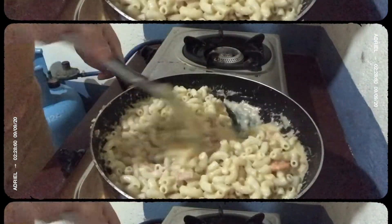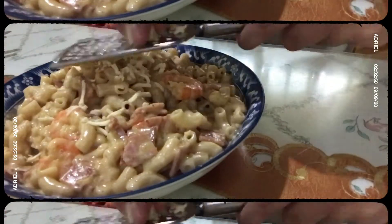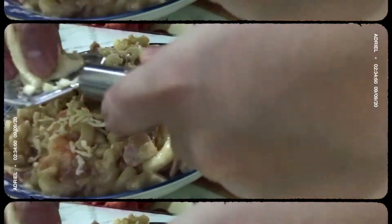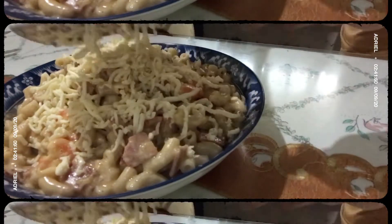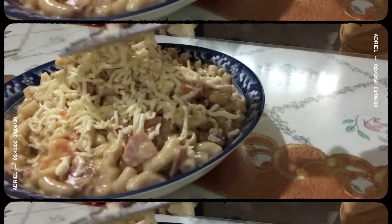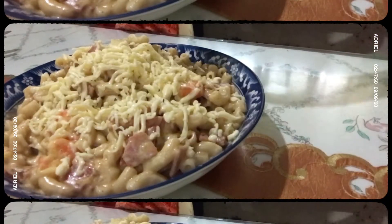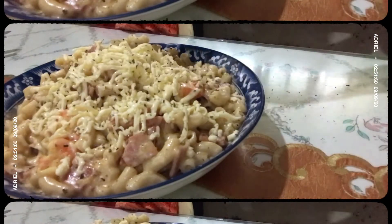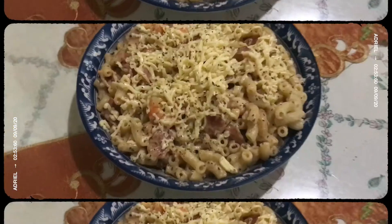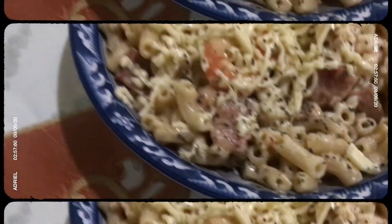And then ayan, halo-halo lang. And then ilagay na sa plate. Ayan, pakagad-gad mo na yung iyong cheese — make sure na mako-cover yung buong plate, dahil masarap ang maraming cheese. Pakah-cheese mo na. Tapos lagyan mo ng basil. Grind basil lang meron ako kaya ayan yung nilagay ko. Pero kung meron kayong fresh, why not? And then serve and enjoy. Sharap!